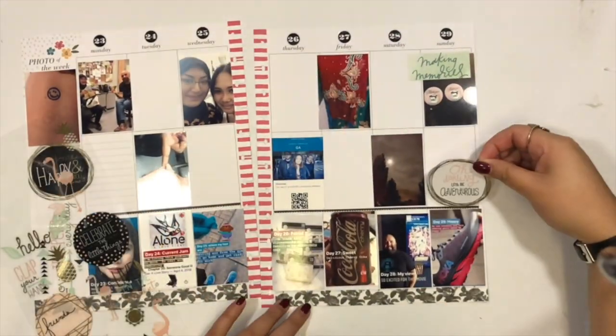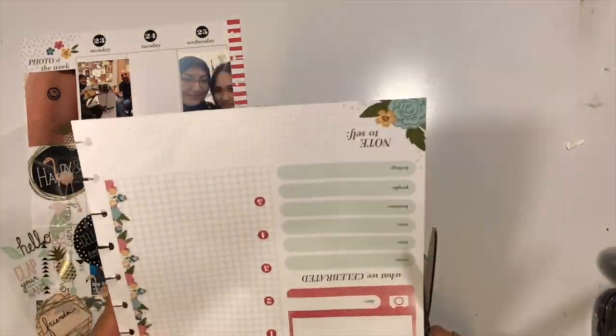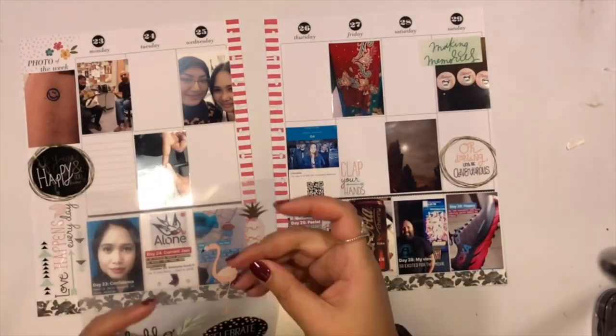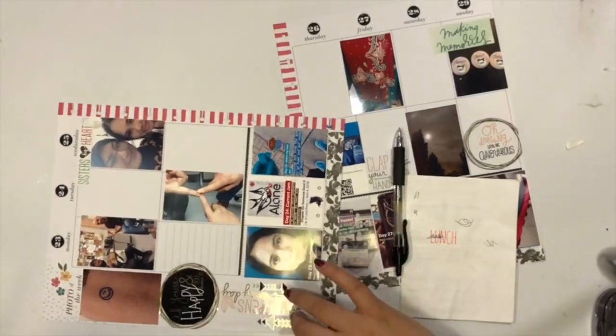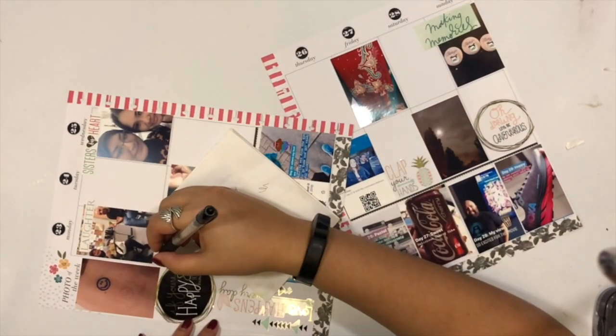My thought process on layering stickers over top of photos is that I don't mind doing it as long as it's not covering an important aspect of the photo. In retrospect, I regret having two circle stickers in line with each other — the black 'happy' and the one all the way on Sunday. I wish I had staggered them or placed them in a different row. I think it looks too symmetrical and it's not very pleasing to the eye.